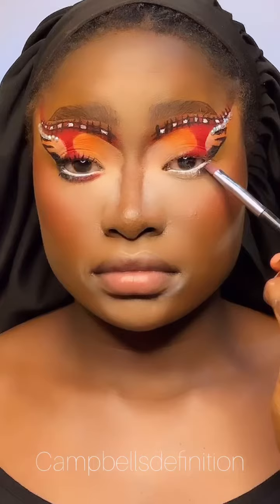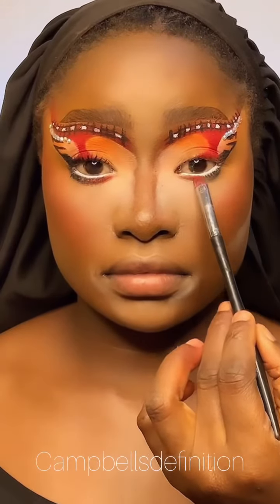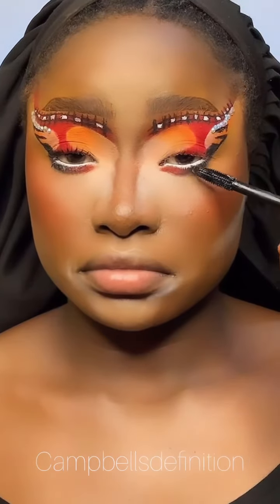I like to use white liner because it makes my eye bigger and it just gives it some really nice definition. Adding mascara because I'm about to show you guys a fine baby girl — look at her!